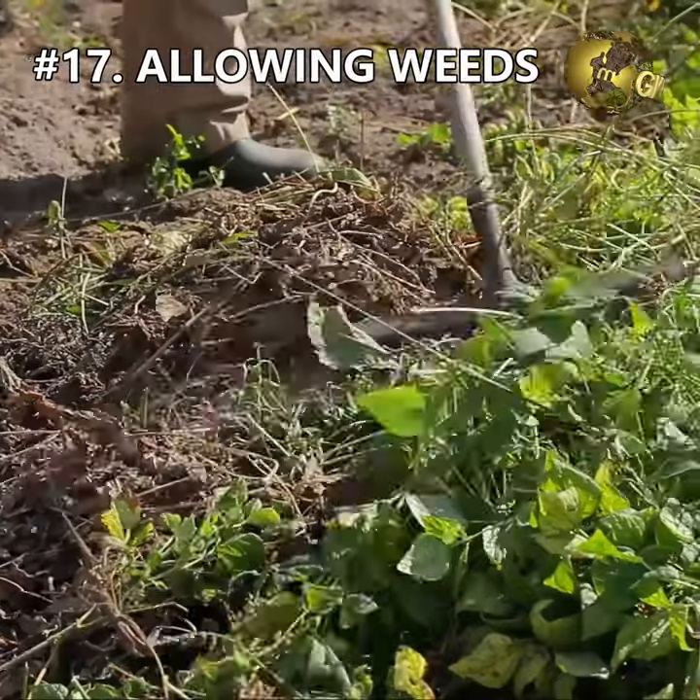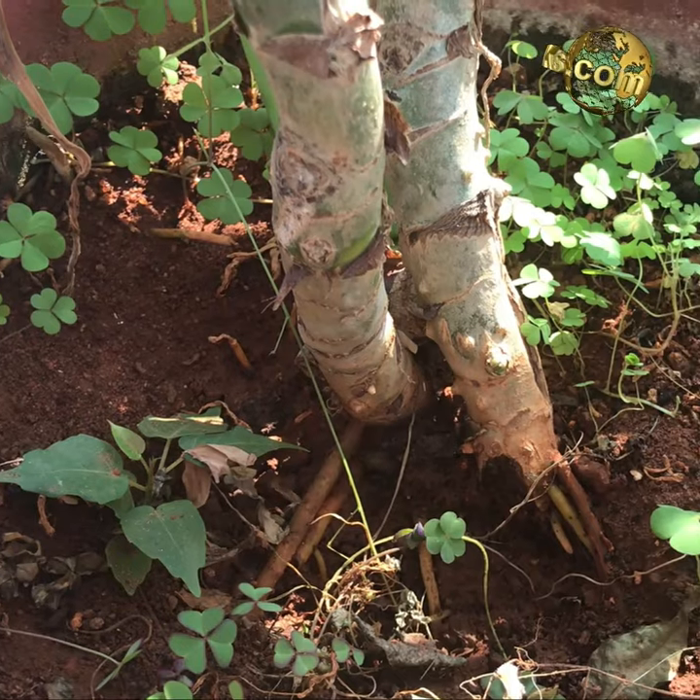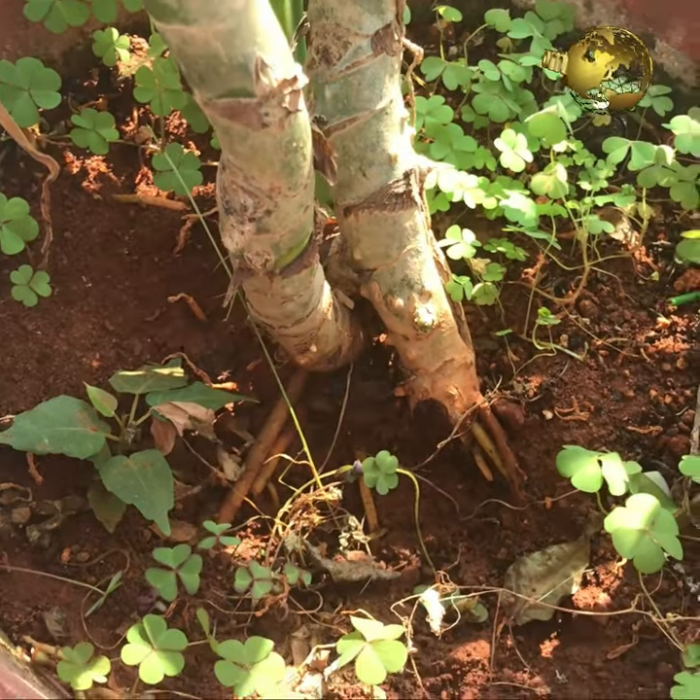Mistake 17: Allowing weeds to grow. This is an act of laziness rather than a mistake. Unwanted plants or weeds will suck out nutrients from the soil and cause deficiency issues in your main plant.